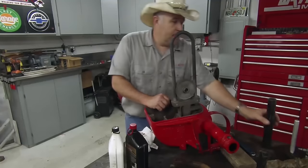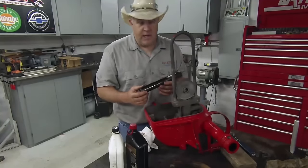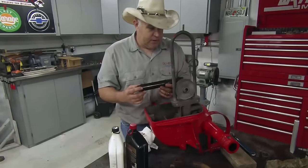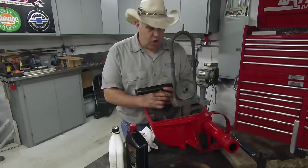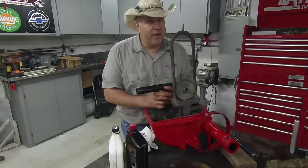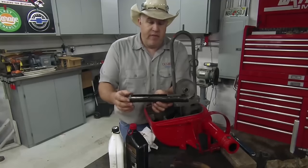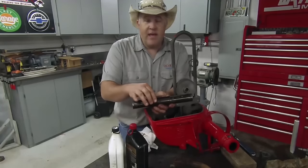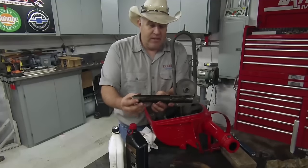The next order of business is the nose bearing. This is a babbitted bearing — a poured-in-place bearing. It's very old technology, hardly used at all anymore. However, it is a very proven technology. Aeromotor was pretty innovative. They came up with a steel casing where they, in the factory, poured the babbitts inside the steel casing.